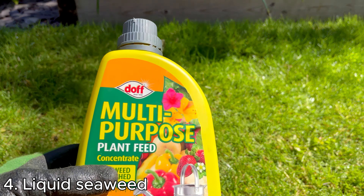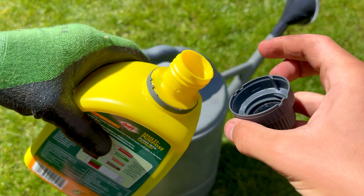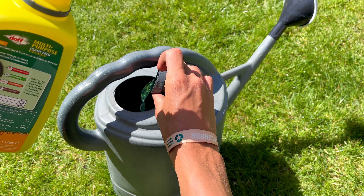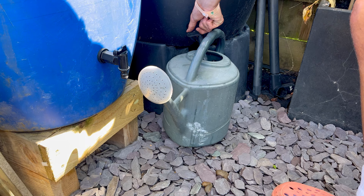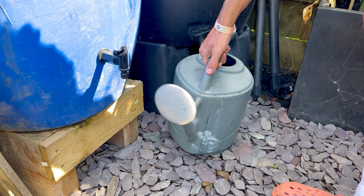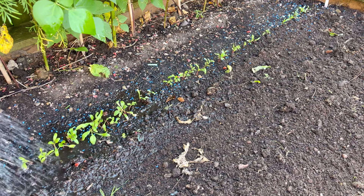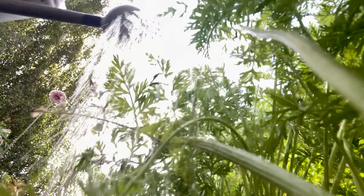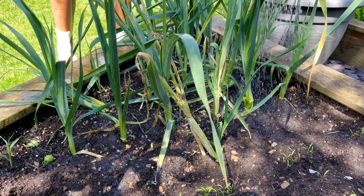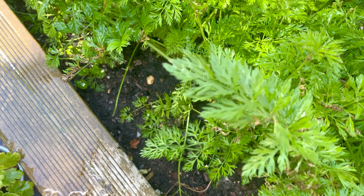Liquid seaweed is an absolute powerhouse at boosting your soil and plants, and something so easy to do you wouldn't even think it was real. All you have to do is mix a capful with about four and a half litres of rainwater and give your plants a drink with it every couple of weeks to help stimulate root growth and higher yields. Rich in micronutrients, it's one of my go-to ways for improving my soil and plants — it really could not be any easier.